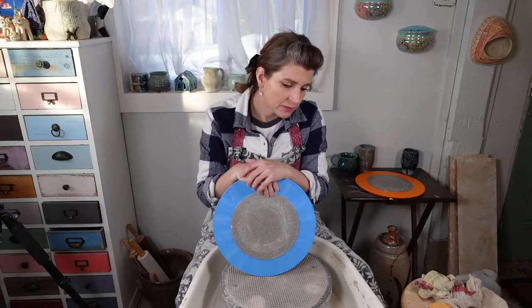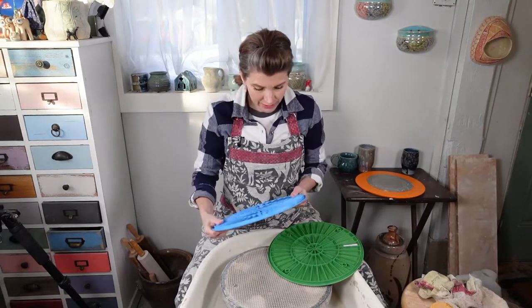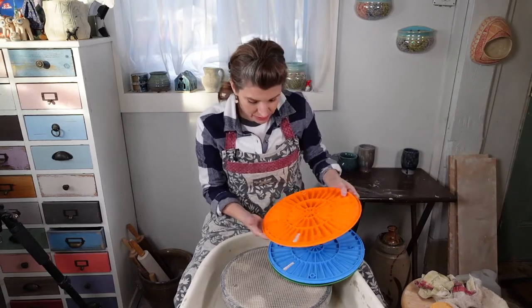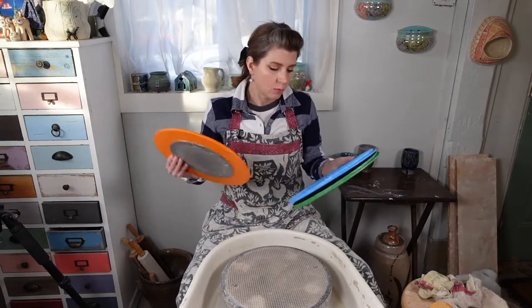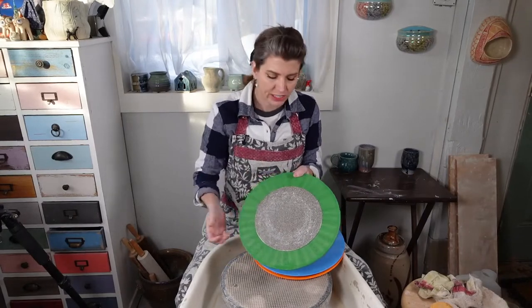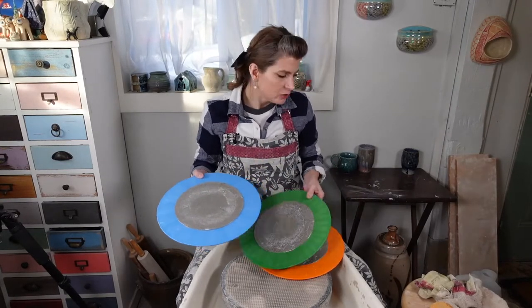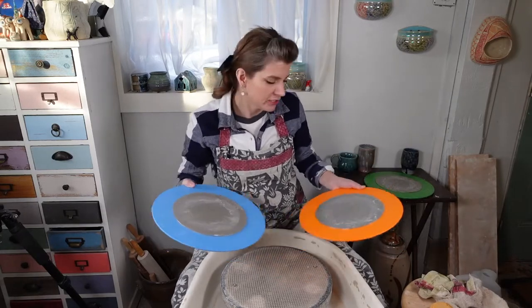What I have here are diamond core tools grinding discs. They come in different grits — this is the 60, this one is the 120, and this one is the 240. They come in 60, 120, and 240: 60 being your roughest, 120 being in the middle, and 240 your finest. If you're going to be grinding your bottoms and you have a lot of material to grind off, you might want to start with the 60. If you just want an all-around good grinding pad, the 120 is where I'd go, and 240 is very fine — it gives you that polish on the end and smooths everything out.